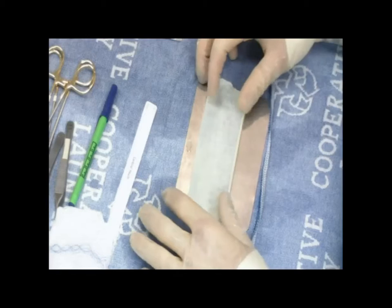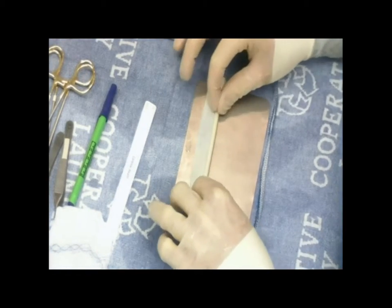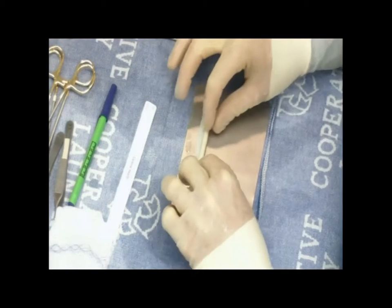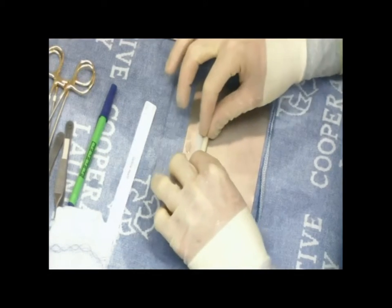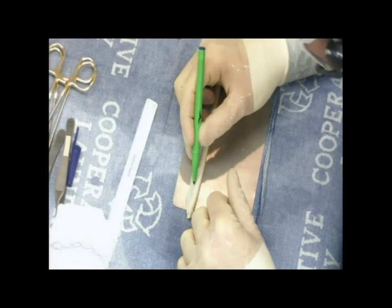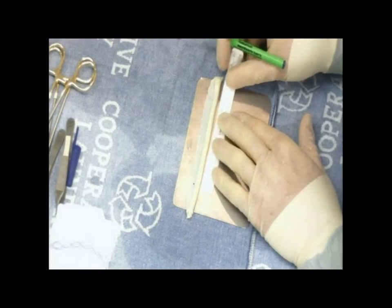This is preparation of a frozen fascia lata allograft. We've already rolled the graft to determine its consistency and to look at it to see where we can find the most uniform segment. I've determined the graft length intraoperatively — the length of the defect on the acetabulum — and then overestimating this so that I can cut off the excess in the joint.